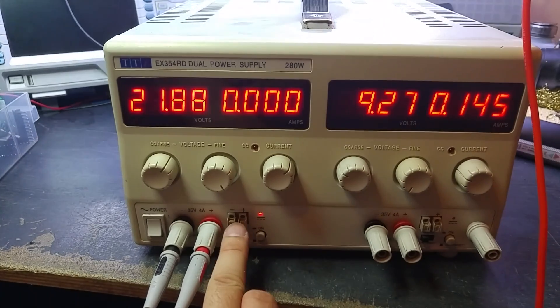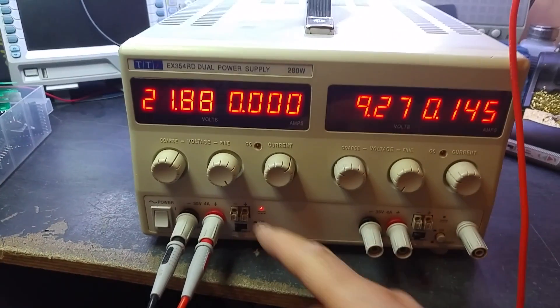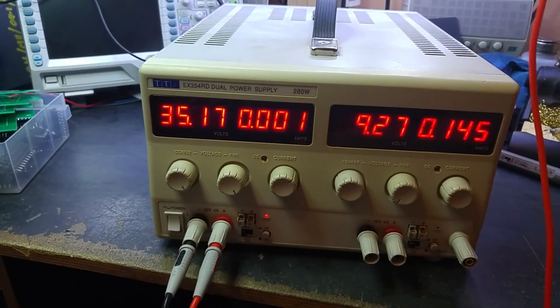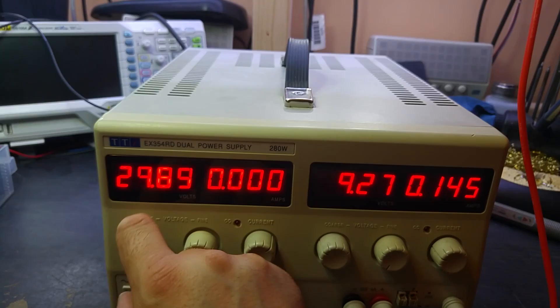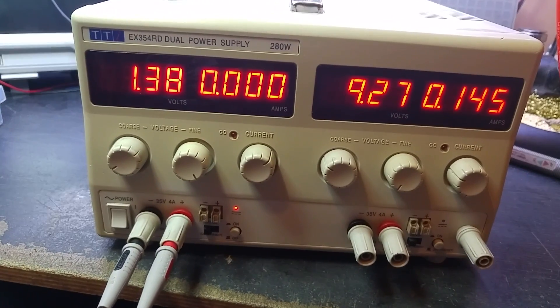There are also external voltage sensing terminals which give a more accurate reading, so you can't expect it to be 100% accurate, especially under load. At this stage we haven't got a load. Let's try a few voltages: 35.17 versus 35.3, and 1.39 versus 1.41. Not a million miles out, but needs a little tweak.